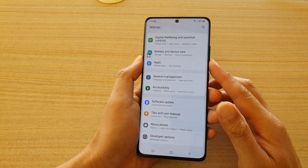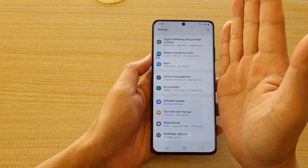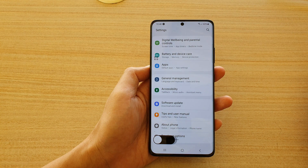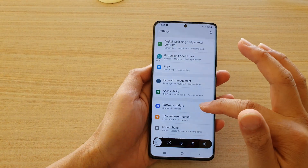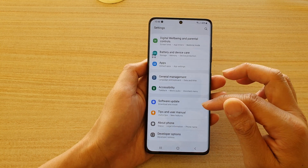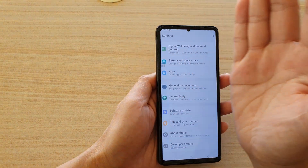That is one way. Another way to take a screenshot is to use your palm to swipe across like this. As soon as you swipe across, it allows you to take a screenshot.